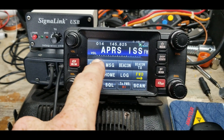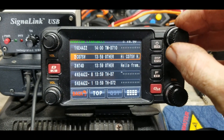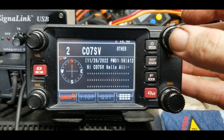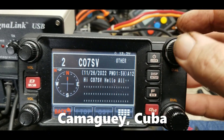Let's see what messages have come in. We got one from this station — call sign K0KO7SV — with the message 'Hello all.' That's pretty cool.